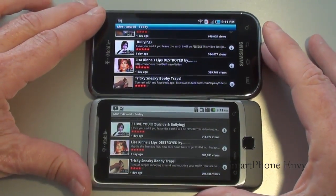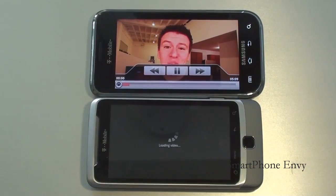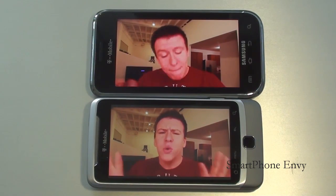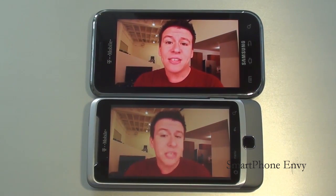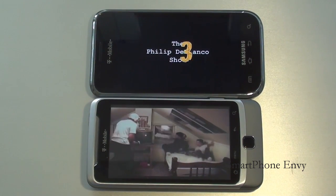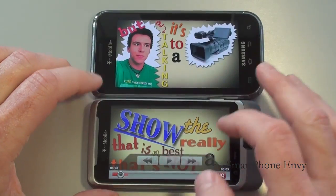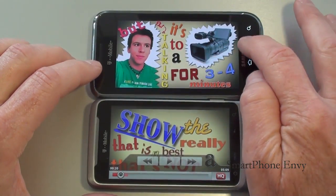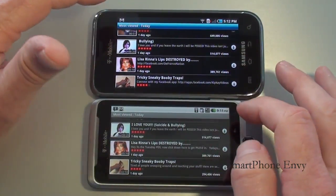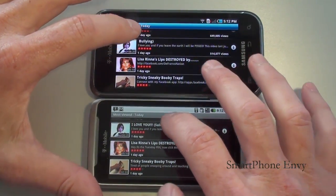Let's continue our face-off and take a look at a couple of YouTube videos. Trying to launch those at the same time — it's pretty close. You can see that the Vibrant definitely loaded the video first, and they're both set to HQ. Let's launch another one.